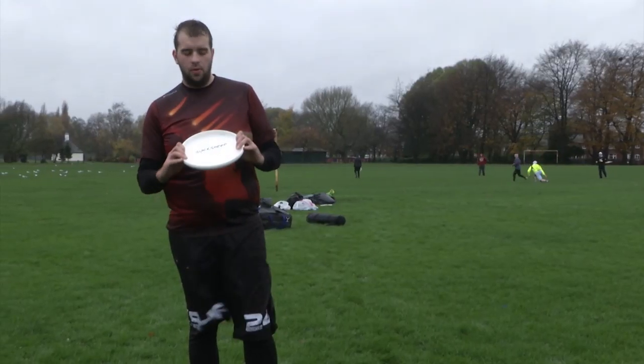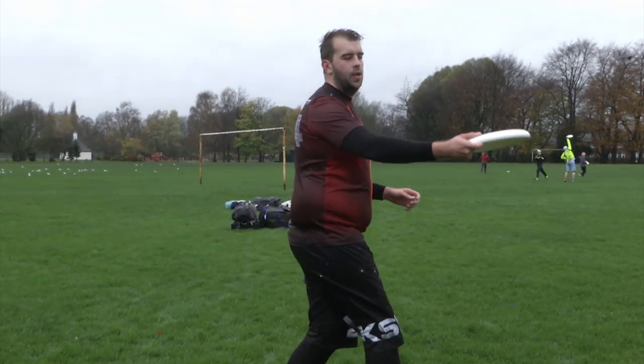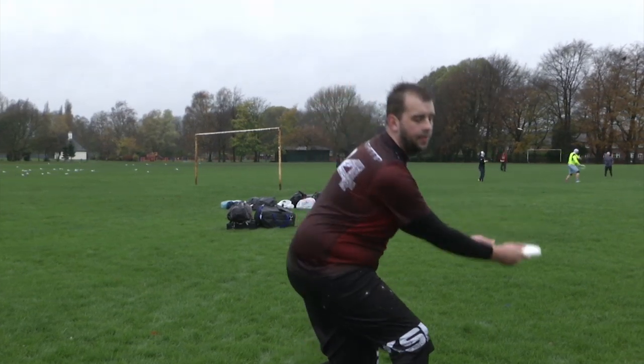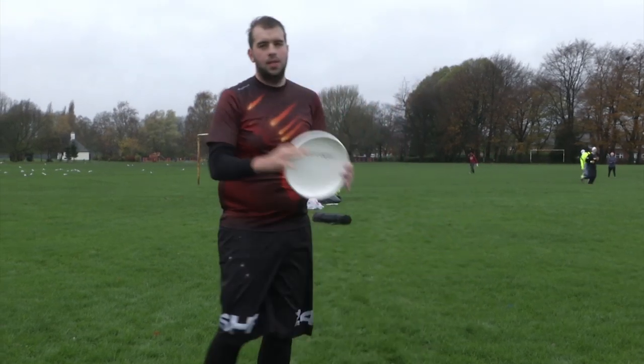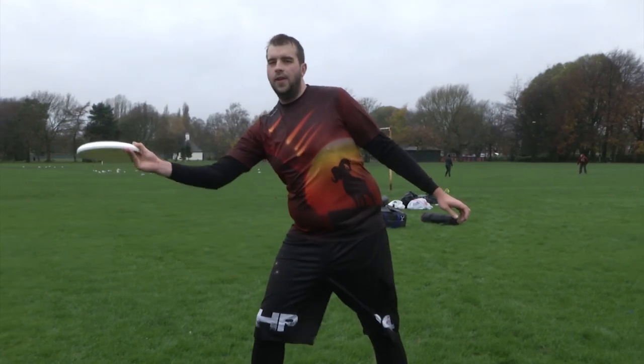So there's seven main types of throws we use in Ultimate. The first is a flat backhand. We can then throw roll curve throws to go around the opposition or to make the disc sit out. We then have inside out throws to go across the other side of the pitch, or throw break throws to the other side of the field. We also throw flat side arms.